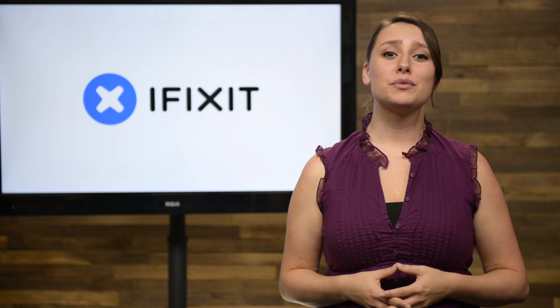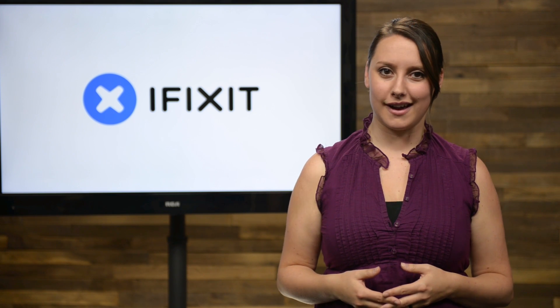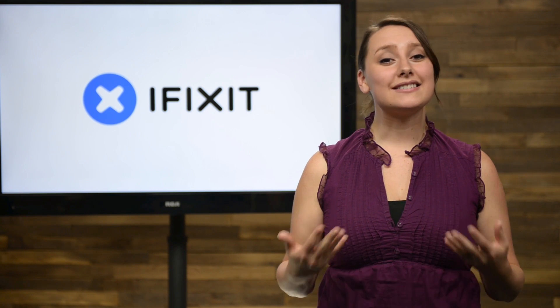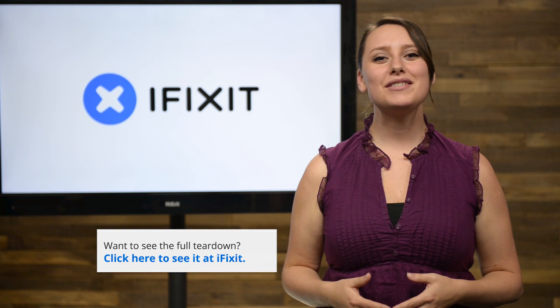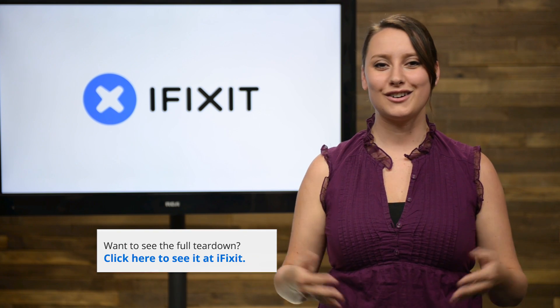All in all, the improvements in water resistance in the iPhone 6s are an exciting step forward for the iPhone line. More water resistance means less liquid damage, and that's a good thing in our eyes. If you haven't seen our teardowns already, make sure you check them out at ifixit.com or right here on our channel.